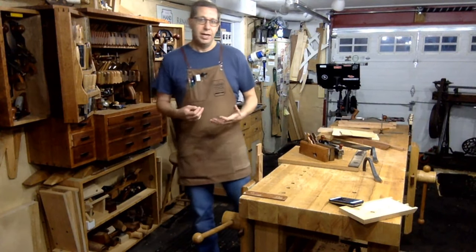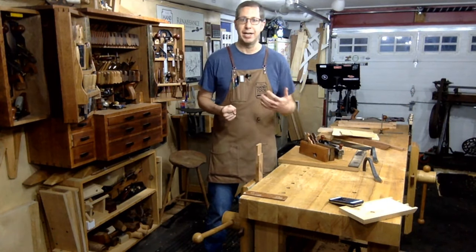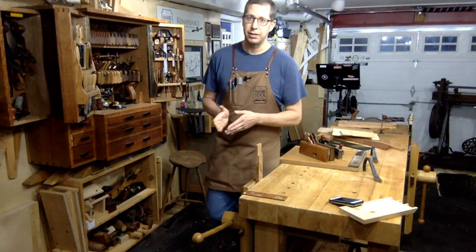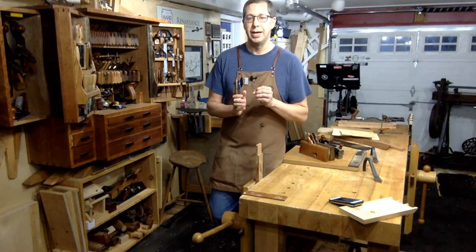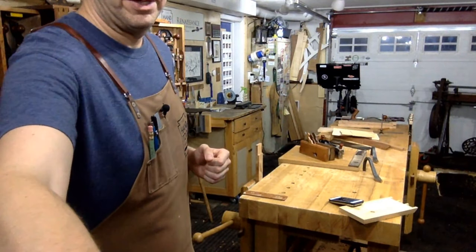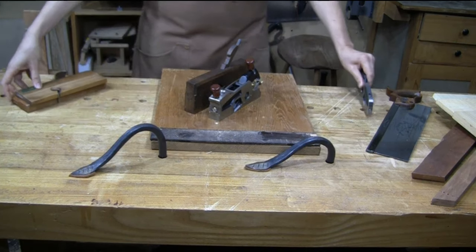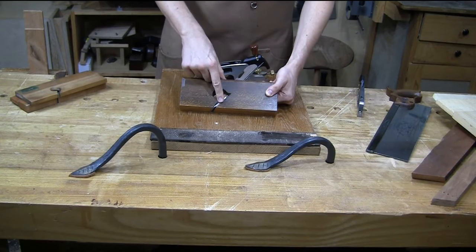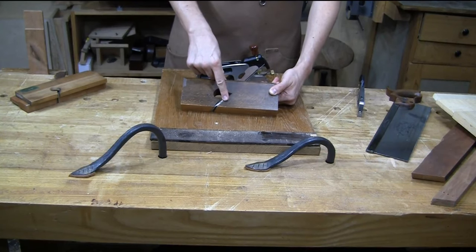Rabbits and shoulder planes: the shoulder plane is really a more modern invention — modern meaning turn of the 19th century. Around 1850 or so we started to see infill rabbit planes showing up on the market, with brass sides and some sort of dense tropical wood in between. It was still a rabbit plane, not a shoulder plane. The rabbit plane is a block of wood with a blade and a wedge, bedded at a 45-degree angle, if not a little bit higher.